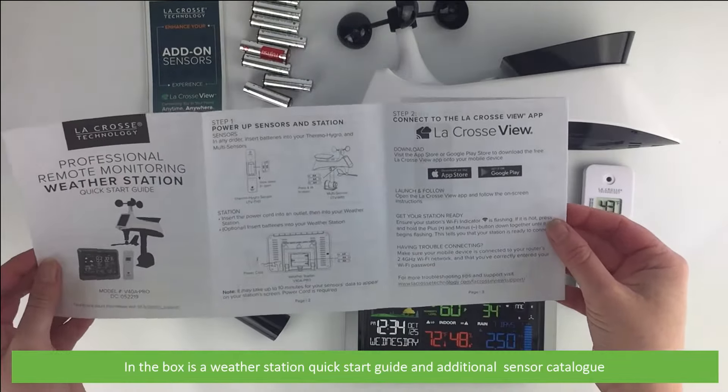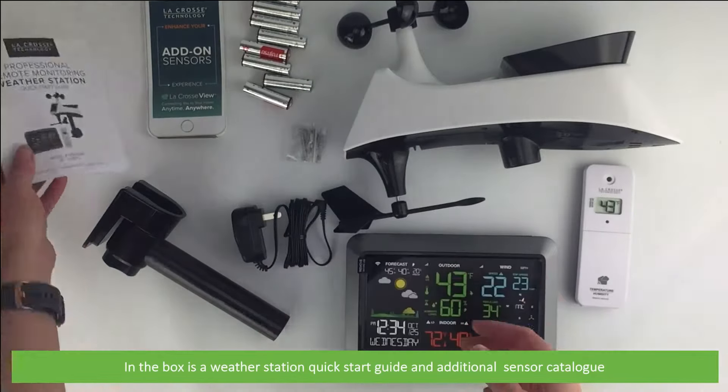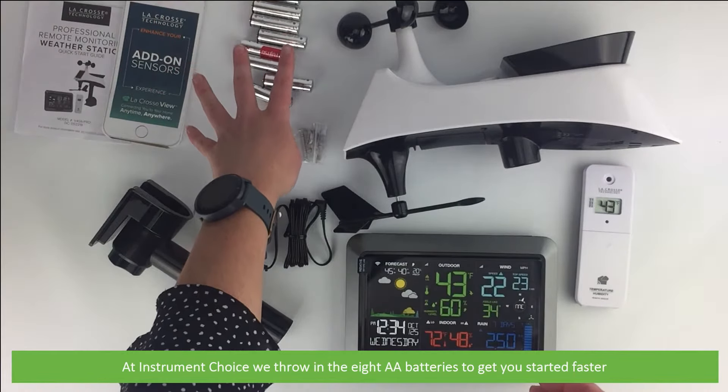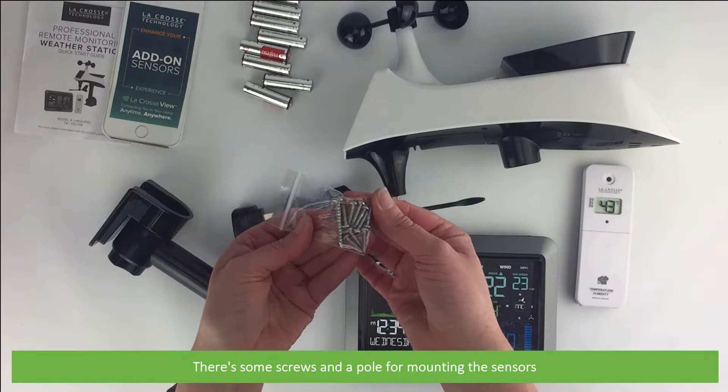In the box is a weather station quick start guide and an additional sensor catalogue. At Instrument Choice we throw in the 8 AA batteries to help you get started faster. Also included are some screws and a pole for mounting the sensors.